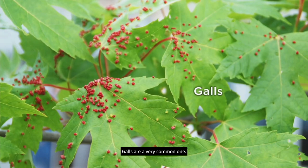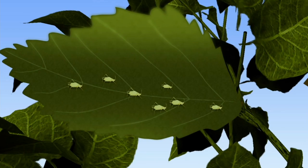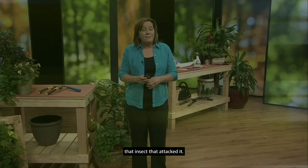Once the pest is identified, we need to decide if control is needed and if so, is it just aesthetic? Galls are a very common example — these lumps and bumps can appear on oaks, maples, and many other plants. They're caused by aphids, adelgids, mites, psyllids, or other insects feeding on the leaves and stems. In response to that feeding, the plant forms growths right over the insect. If you were to spray at that time the tree is actually protecting that insect, so control is not effective at that time — and really not needed if your plant is healthy.